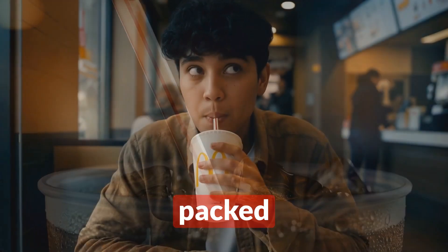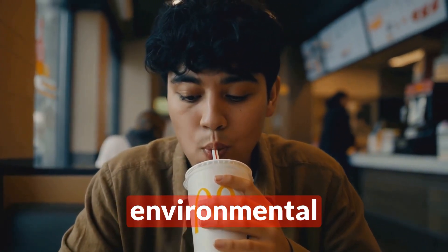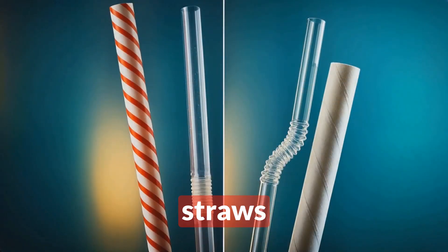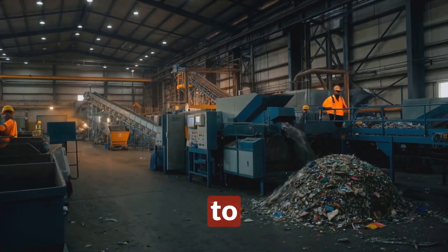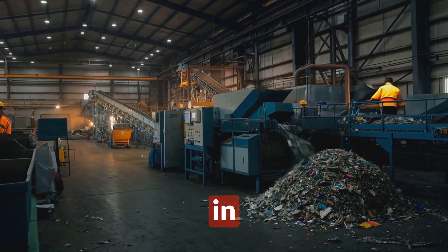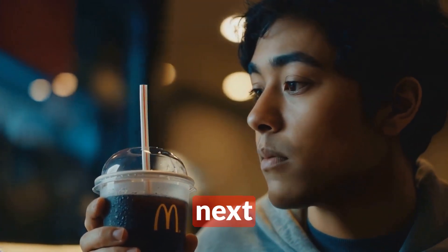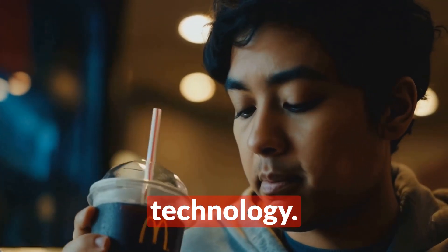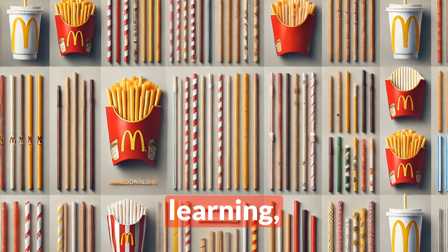So there you have it, folks — who knew there was so much science packed into something as simple as a straw? From fluid dynamics to environmental challenges, McDonald's straws are way more than just tubes for your soda. Next time you're sipping on your favorite McDonald's drink, take a moment to appreciate the engineering marvel in your hand. And who knows — maybe you'll be inspired to design the next big innovation in straw technology. Until next time, keep questioning, keep learning, and keep sipping.